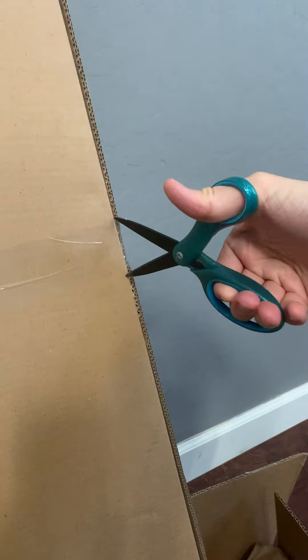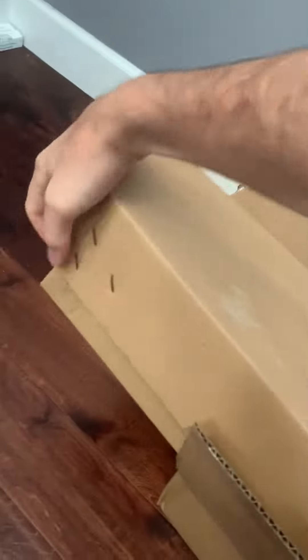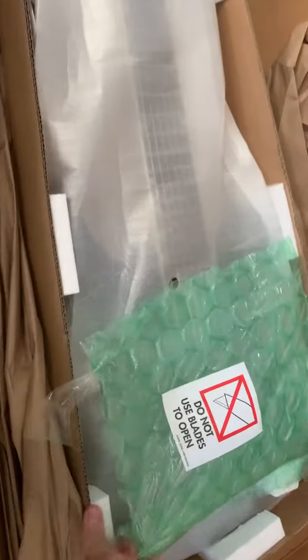One tape, two tape, three tape, four tape. I'm going to wait until tomorrow to open it. JK. Sick.